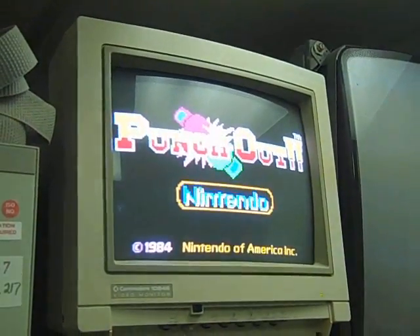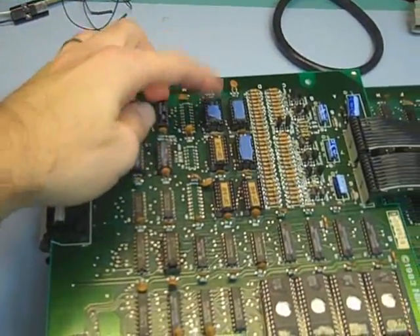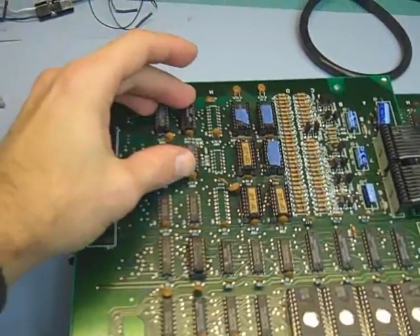Yeah, it's a little better! So as I suspected, these four muxes here — which drive the address information to the color PROMs — were the wrong type. They were 153s and we needed 353s.